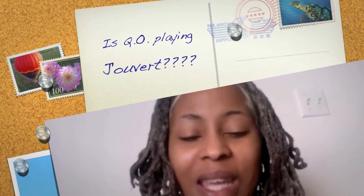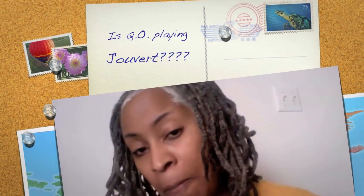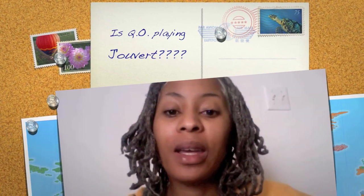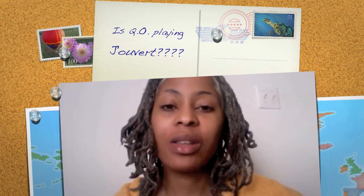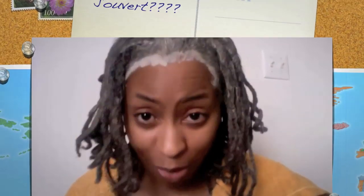Hi guys, it's your girl Kio Chemist, and I'm coming to you today. I know I'm looking a little strange right now, and for my Caribbean people, particularly my Trinis — no, I am not playing Jouvet with this in my hair.